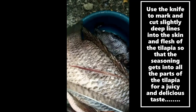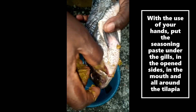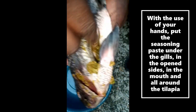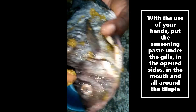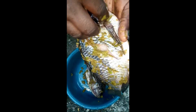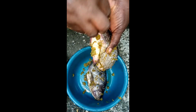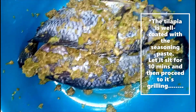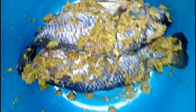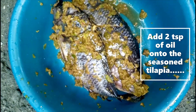After washing, use your hands to put the seasoning paste under the gills, in the open sides, in the mouth, and then all around the tilapia. This is the tilapia well coated with the seasoning paste — let it sit for 10 minutes before proceeding to grilling. Don't forget to add two tablespoons of oil into the seasoned tilapia.